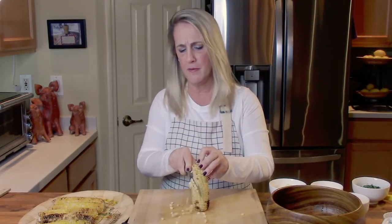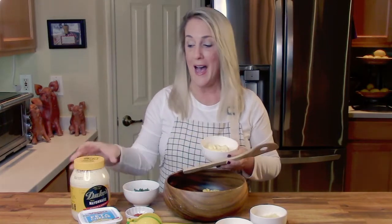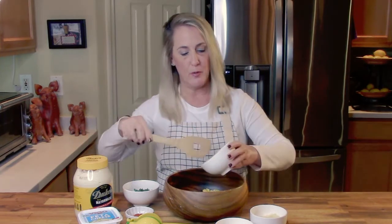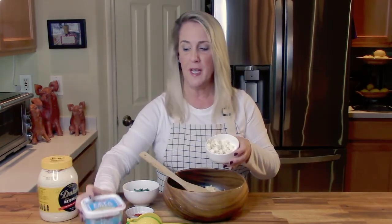Get yourself a nice big mixing bowl and carefully cut the kernels off the ears of corn. To finish the street corn, add the remaining ingredients. We'll start with one cup of mayonnaise — I only use Duke's. I live in the South and no self-respecting southerner would use anything other than Duke's. If you can't get Duke's, Hellman's is fine. So: one cup of Duke's mayonnaise, a half cup of freshly grated Parmesan cheese, and a half cup of crumbled or cubed feta cheese.